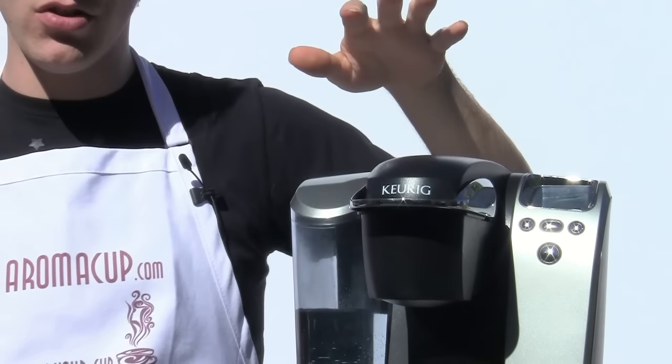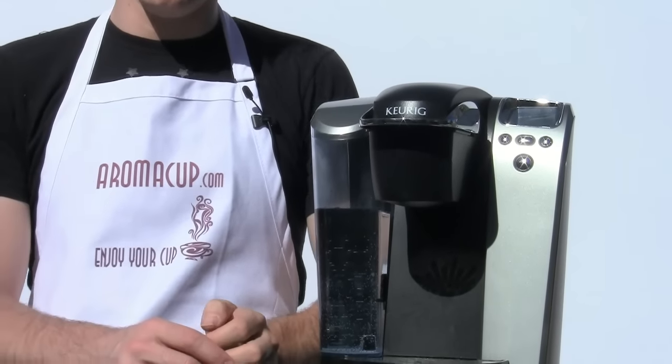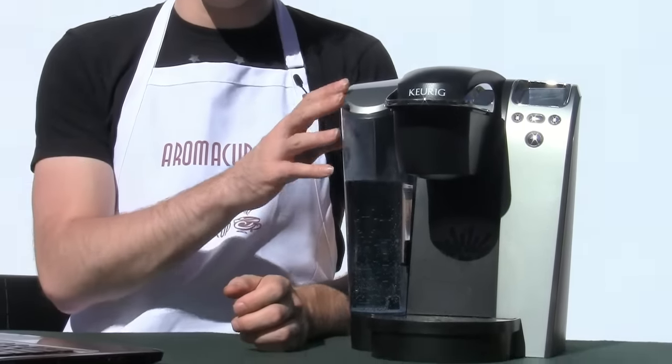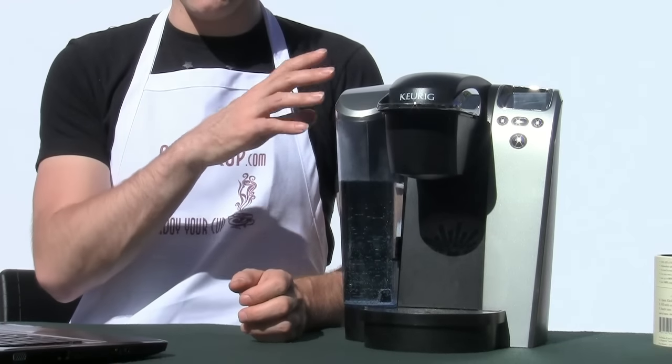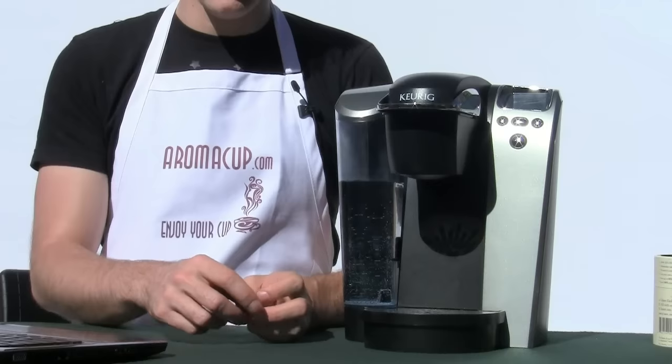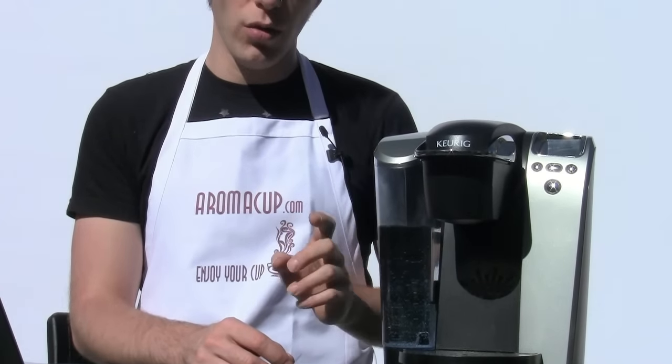If that does not work, the next step you should do is descale your Keurig Single Serve Brewer. You can purchase descaling solution in order to descale your machine — pretty quick and easy to do, and worth doing in order to clean out any lime scale that might be inside of the machine. Also make sure that you use filtered or distilled water in your machine when brewing. This will help to stop that problem as well.